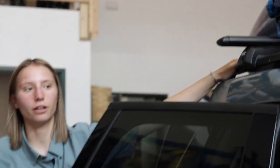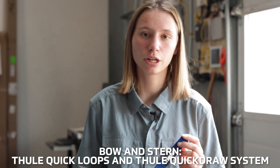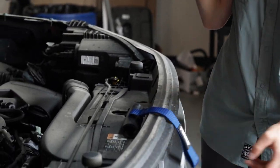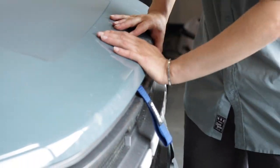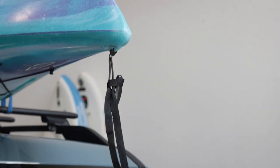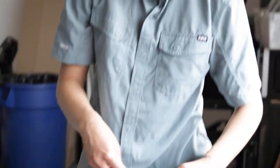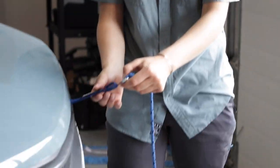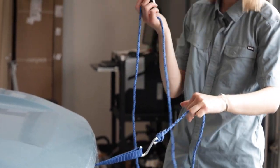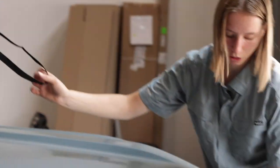Once you have the body secured, you can move to do the bow and stern lines. To tie down the bow and stern, we like to use the Thule Hood Loops and Thule Quick Draw System. Begin by popping the hood and placing the hood loop underneath, then close the hood. The Thule Quick Draw System comes with a black strap that attaches to a handle on your boat. Pull it through the handle and then pull it back through itself.